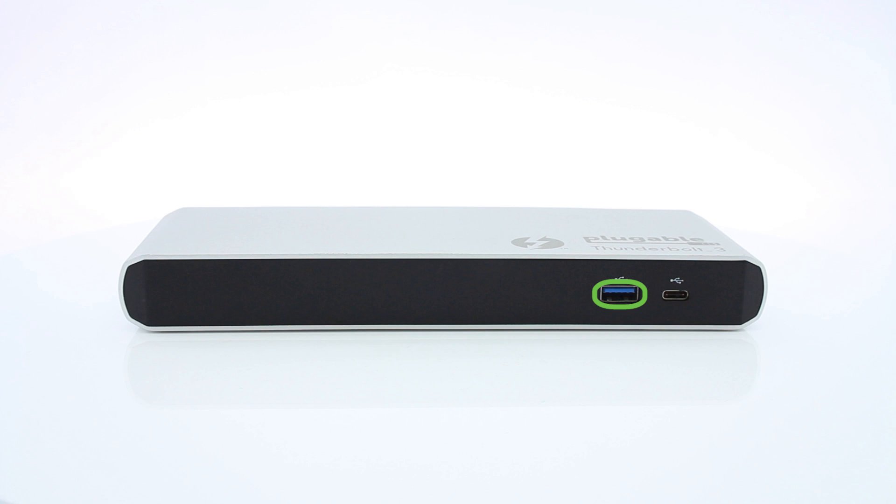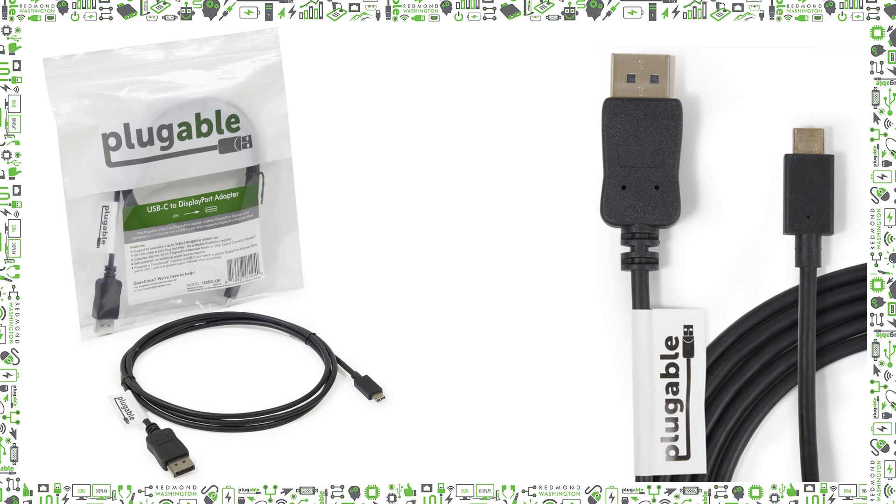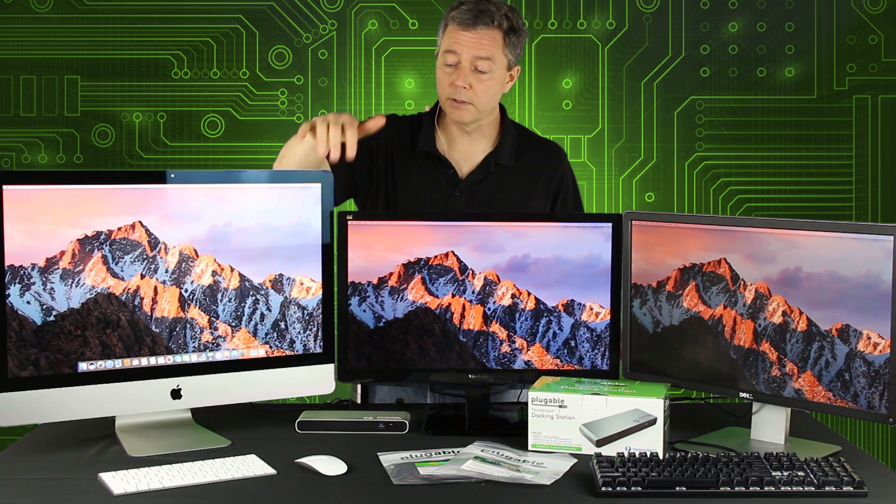Your other alternative, if you don't want to use the dock and you have two DisplayPort monitors like we do, is to just get two USB-C to DisplayPort cables. If the monitors are all you want and you just want to use the mouse and keyboard that come with the iMac, you're pretty much done at that point.